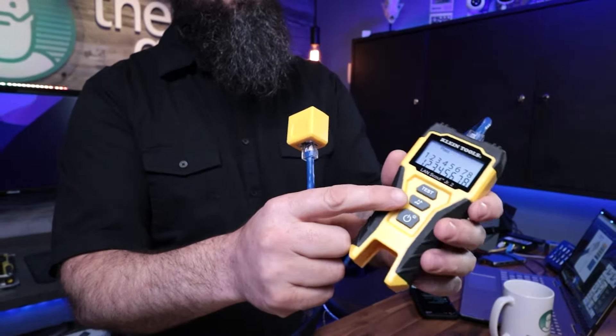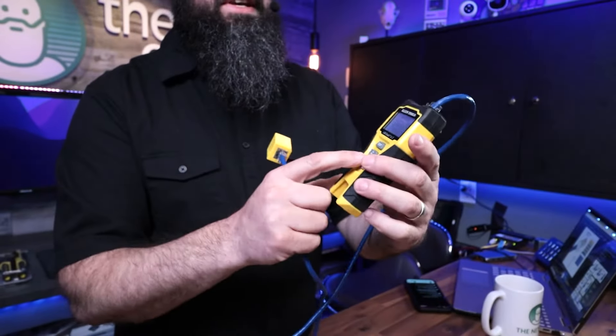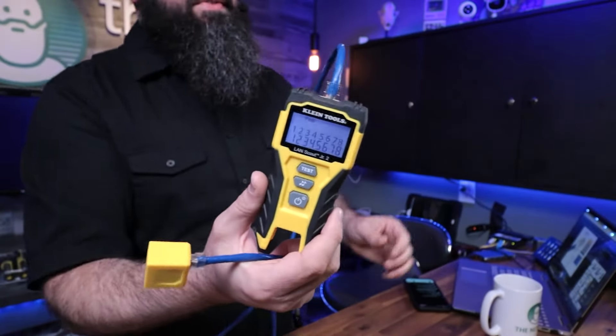Now it does work with their tracing tools. So if you want to trace your cable down, there's this little tone generator — I don't have that on this thing. It does have a backlight, so if you're working in a dark area, you can turn that backlight on. This is from Klein Tools.